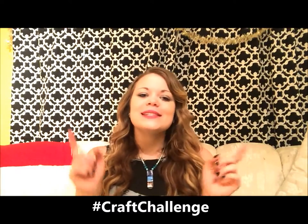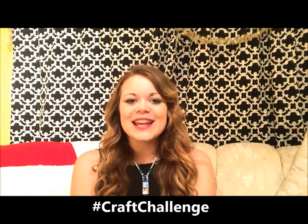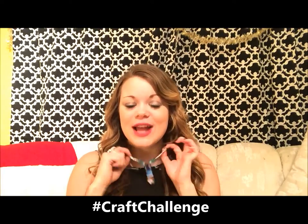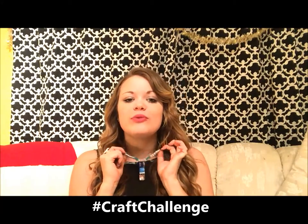Hey everyone, it's Heather again from the Friendship Factory, and welcome to the 25 Day Christmas Craft Challenge, where we challenge you to make as many crafts as you can for your family and friends this holiday season. Today I'm going to teach you how to make an image necklace like this one. It's really easy but super beautiful and great for anyone in your family and all of your friends — your mother would love this, your grandmother would love this, everyone's going to enjoy this gift.